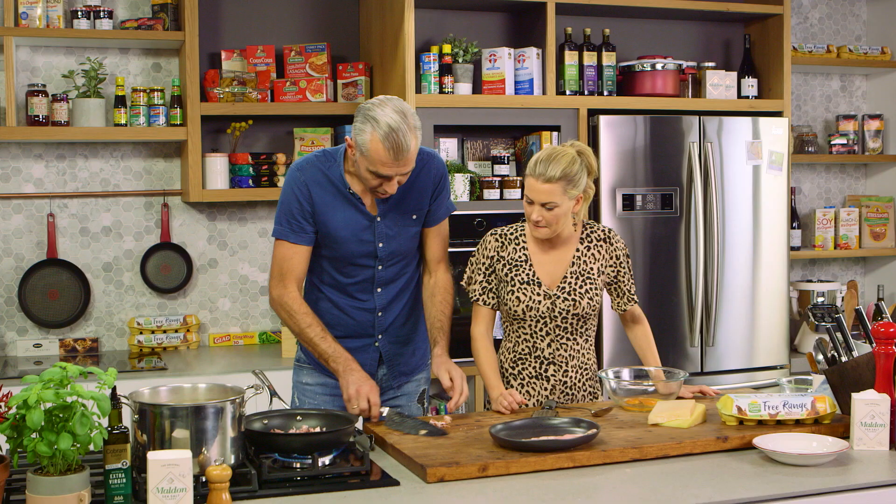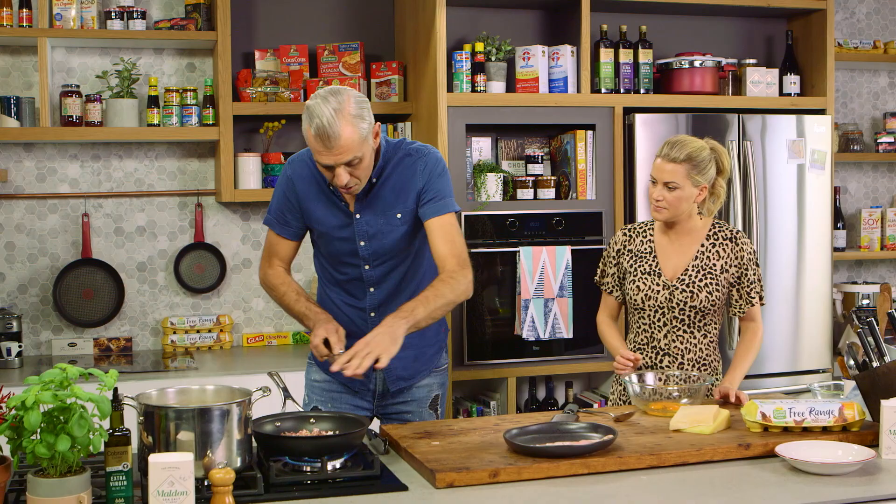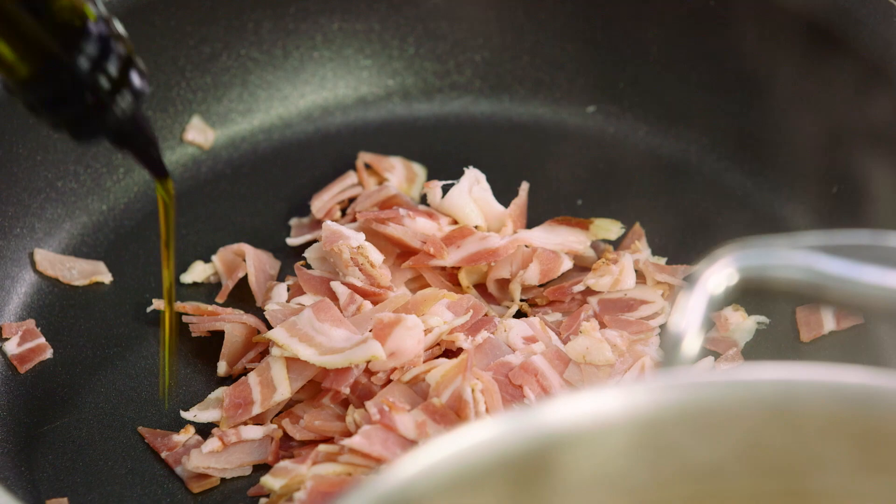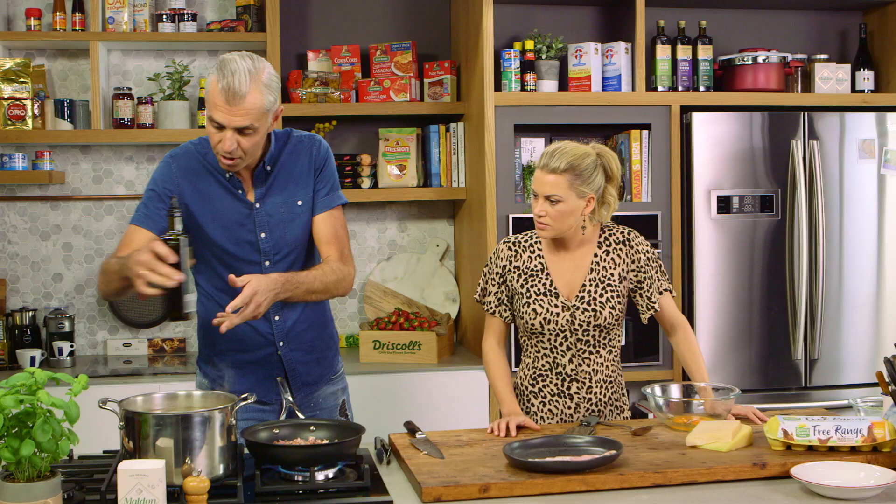Into a cold pan, just get the pancetta in. I'll add a little splash of oil. People may say butter — no need for butter with this one. It's all about the olive oil and obviously the natural fat within the pancetta. The flavour will go through.